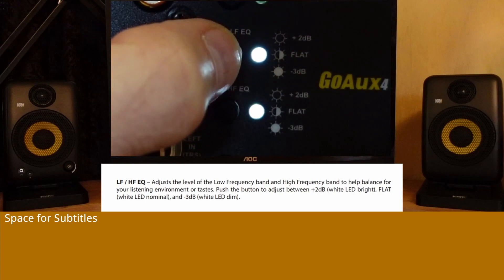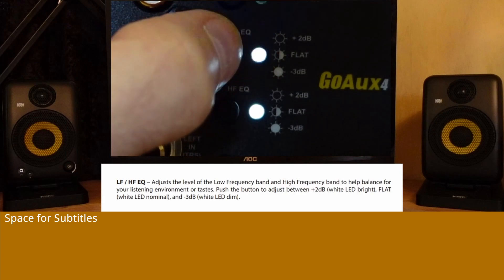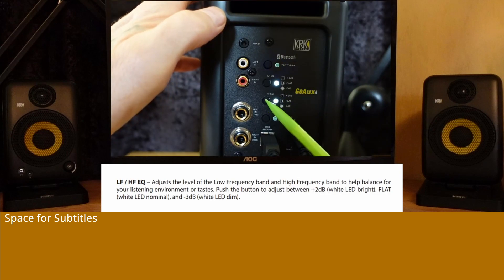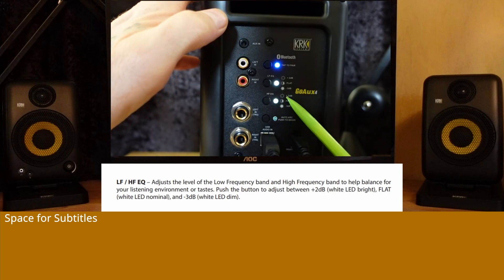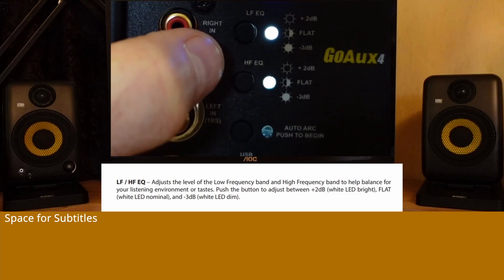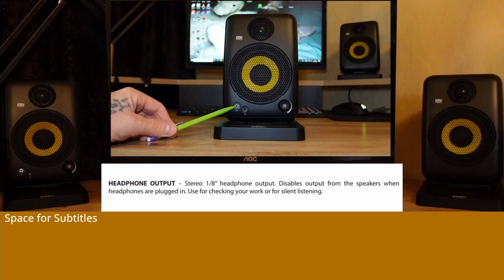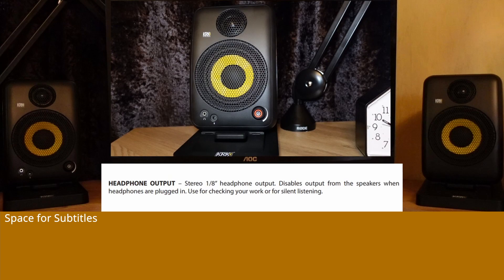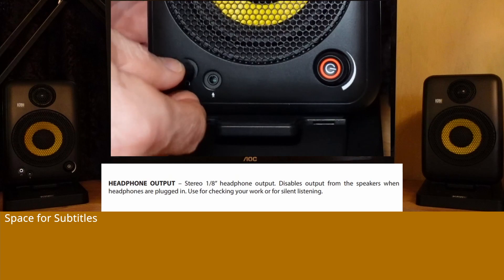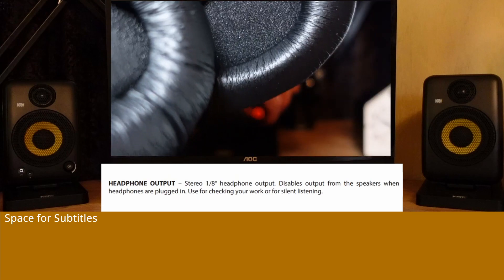Push the button to adjust between +2 dB (white LED bright), Flat (white LED nominal), and -3 dB (white LED dim). Headphone output: Stereo headphone output. Disables output from the speakers when headphones are plugged in. Use for checking your work or for silent listening.